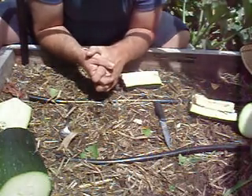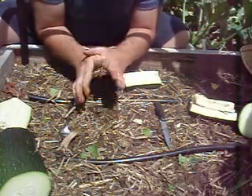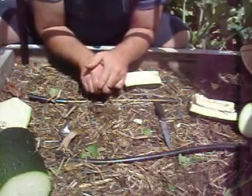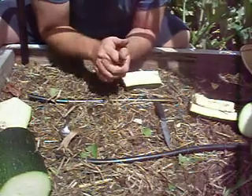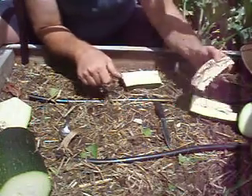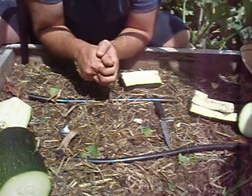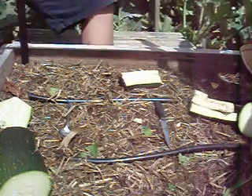Once they've dried out on the plastic they generally just flick off and you can put them in a jar to keep until next year. It's the moisture that kills them — it creates mold and they go off. So make sure they are properly dried out, not in direct sunlight, somewhere nice and airy inside. That's how to save seeds — any questions, give me a yell. Thanks for watching!